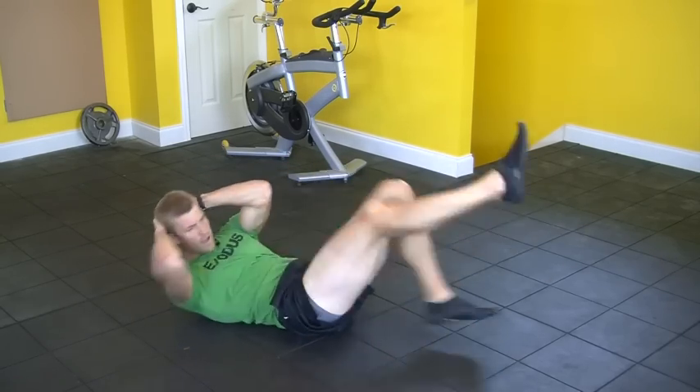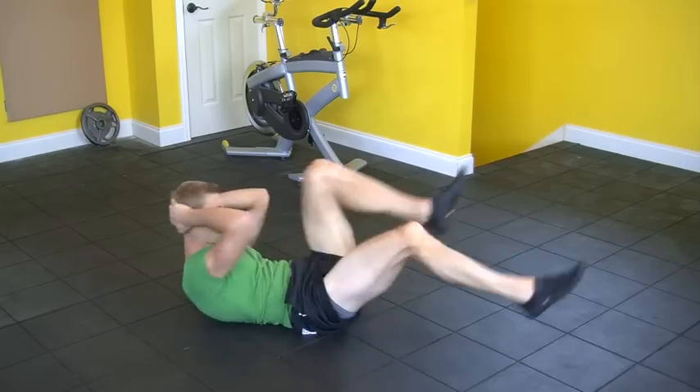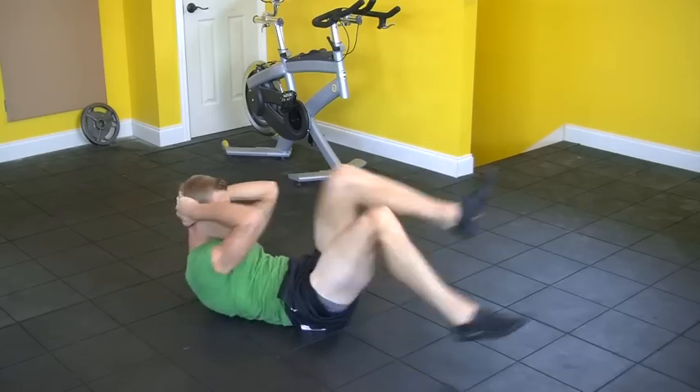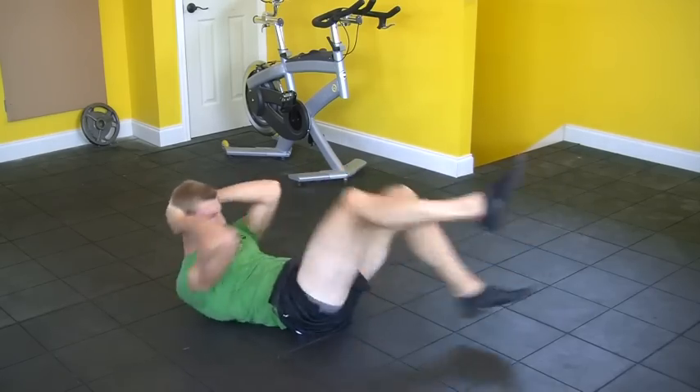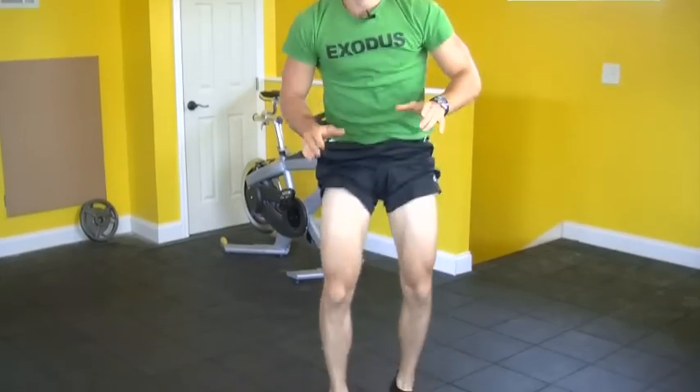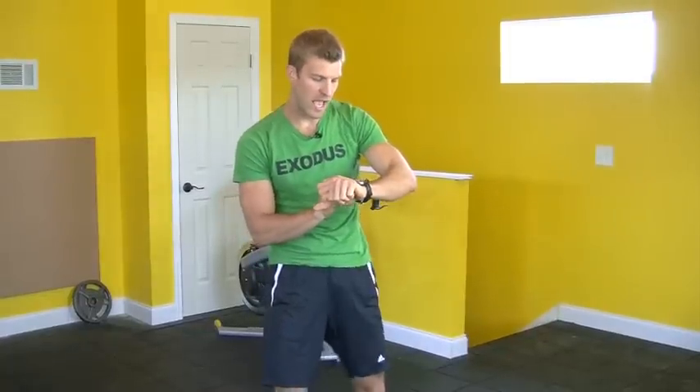I'm a little out of breath here, and you should be. When you're going 90% your maximum heart rate, you should be out of breath — that's normal with this. About 10 seconds left of a break here. We're going to go into doing mountain climbers and then burpees. Five seconds. Ready. Go.